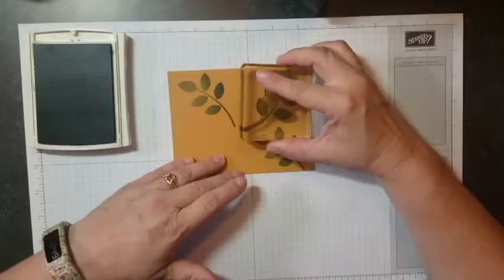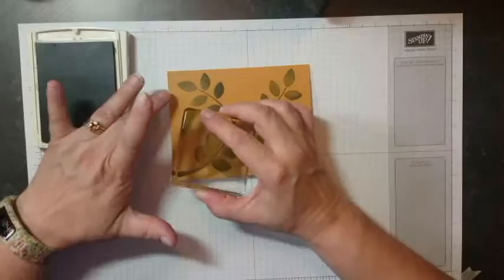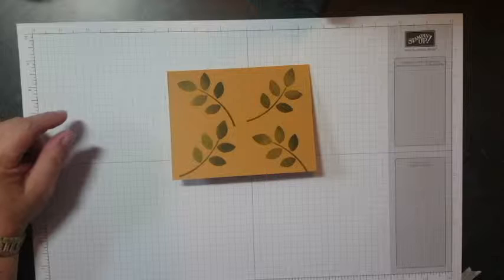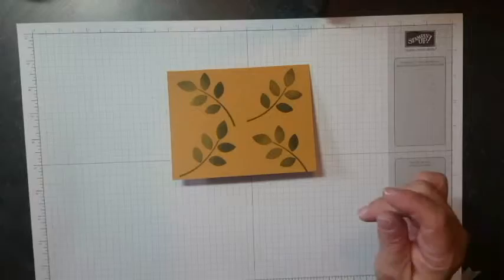You can do it however you want, however you want your design to be. I'm not really great at random — it always seems to turn into a pattern, which is probably just fine. I'm going to clean that stamp off and close my ink. Always a good idea to close your inks when you're done so they don't dry out — they last a lot longer that way.